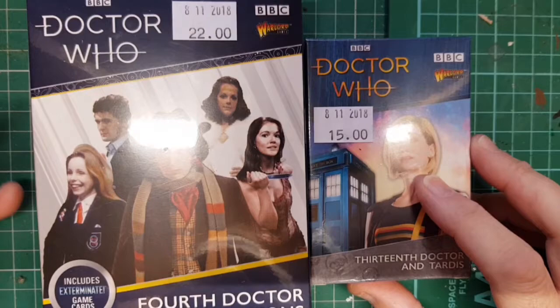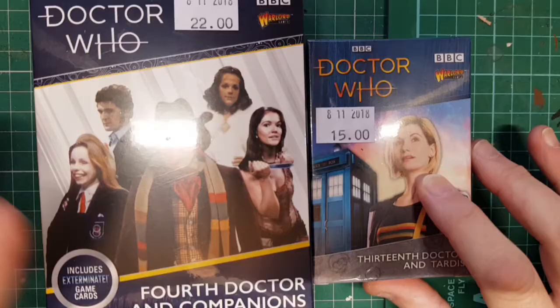Today I've got a couple of new figure sets from Warlord Games in their Doctor Who range. I picked up the 13th Doctor and TARDIS kit and the 4th Doctor and Companions.